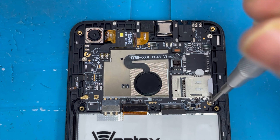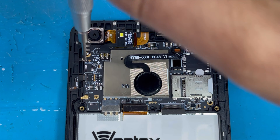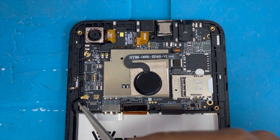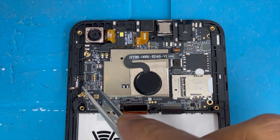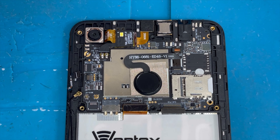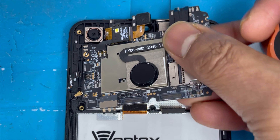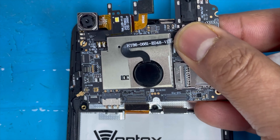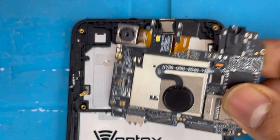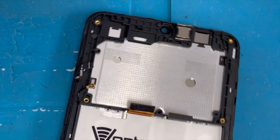Now we're gonna remove the motherboard. First, remove three screws. Then remove the antenna connection. On this side, remove the volume button and power button flex connection. Now I'm gonna lift up the motherboard slowly — there is the camera, just lift it slowly and it comes out easily. The motherboard is now separated.